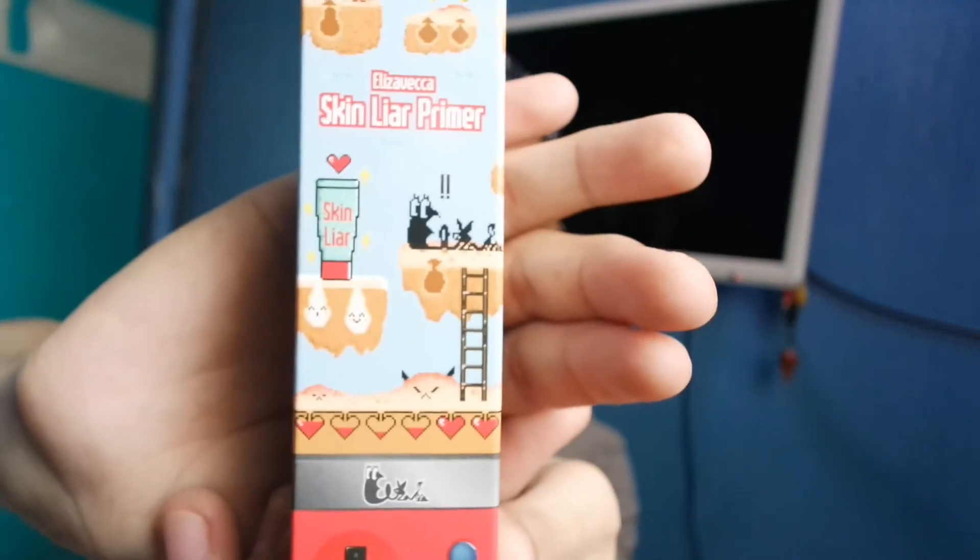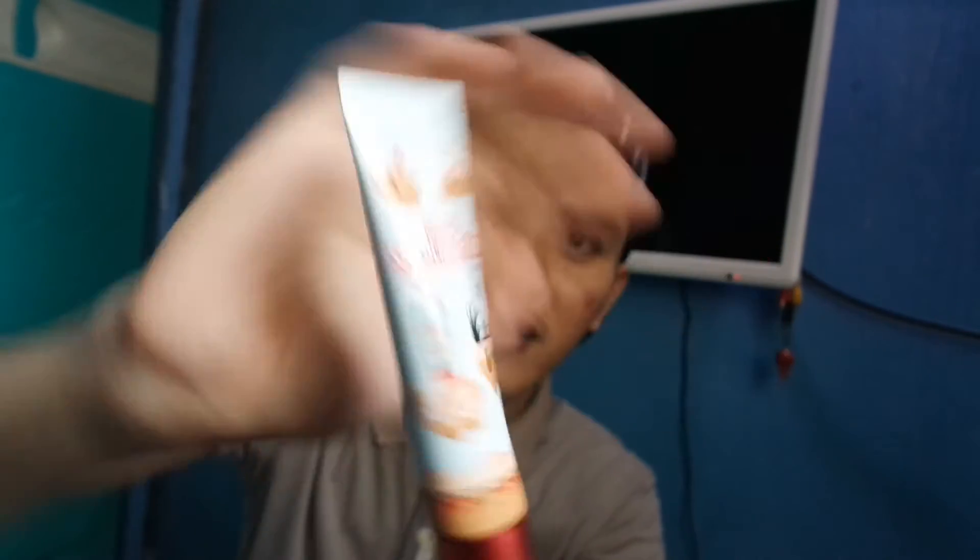Itong dalawang item na natira ay parehong primer. Sobrang hilig ko sa primer since I have oily skin - dito sa part na ito dry, pero dito sobrang oily. So I ordered two primers from Althea Korea. The first one is the Elizaveca Skin Layer Primer. Mura lang kasi ito guys, I think 200 plus lang siya. Malaki na rin siya - 30ml of product. Ang cute ng packaging niya, parang laro sa family computer!